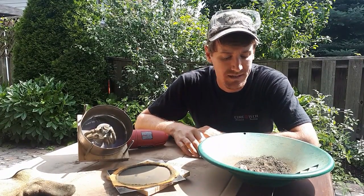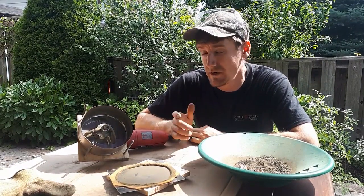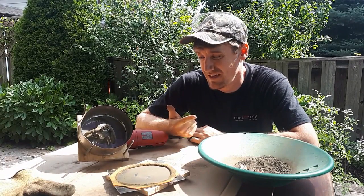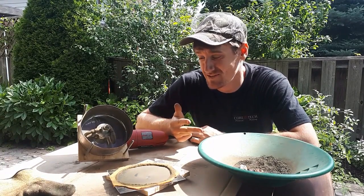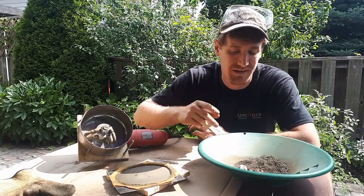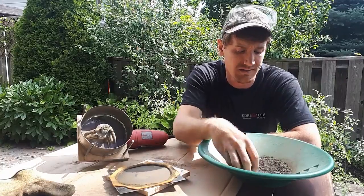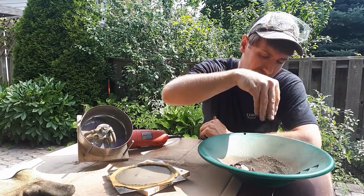Today I'm going to show you how to make a rock crusher — really cheap, really fast, and without needing to weld anything. This no-weld rock crusher can turn rocks that are about an inch in size down to fine material in like five seconds.